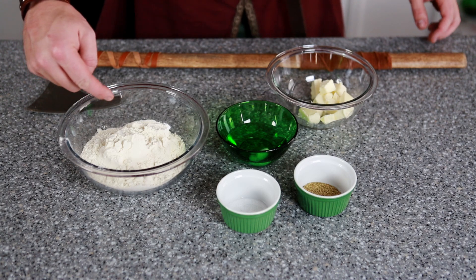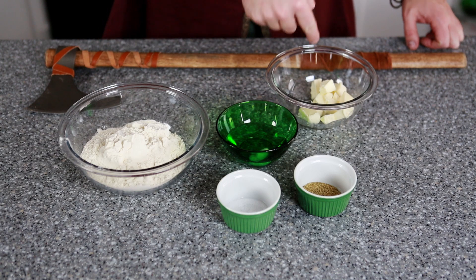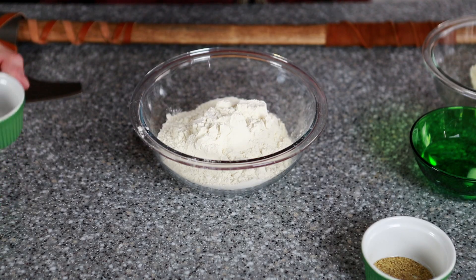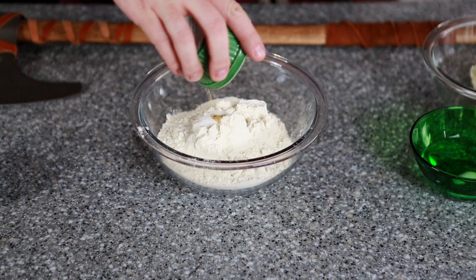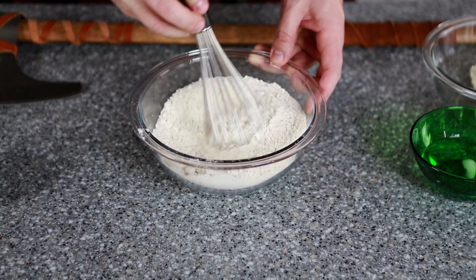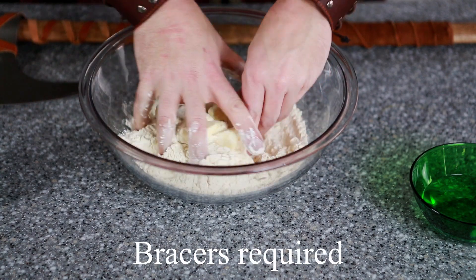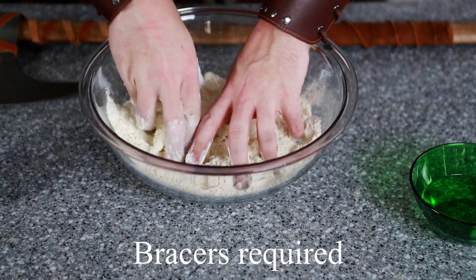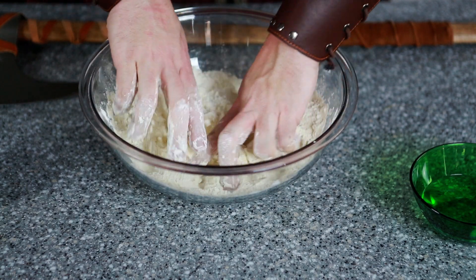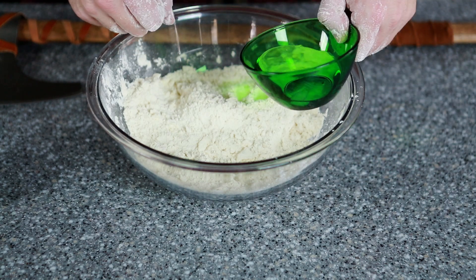For the pie dough you're going to need flour, salt, our Stormcloak Seasoning, ice cold water, cubes of butter, and an axe for destroying your enemies. Into the flour you want to mix the salt and our Stormcloak Seasoning, and just give that a little whisk. Then add the butter into the flour mixture, and using your hands just mix this together — you're looking for a coarse breadcrumb consistency. Once you get that consistency, use just enough water for the dough to start coming together.